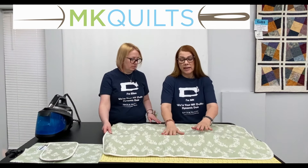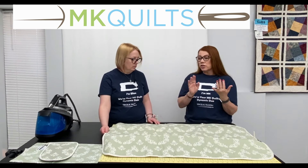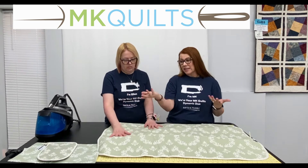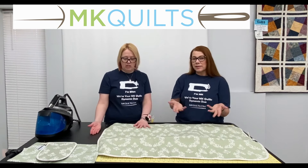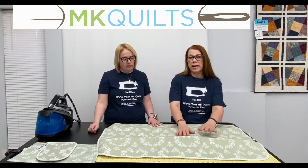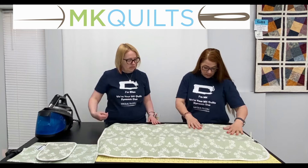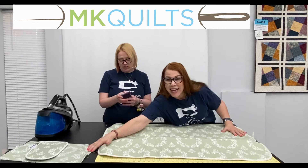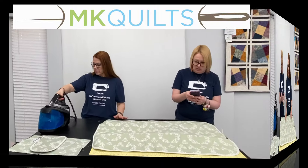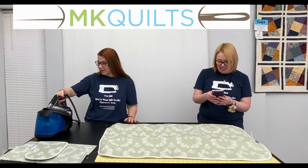I cannot tell a lie — it was me. So they demoed this live in person with my hand underneath of this mat. We're going to do this live for real on my very expensive Martelli table and mat, and this ironing surface mat is going to protect what is underneath. I'm going to let the camera run — I've got the iron already fired up.